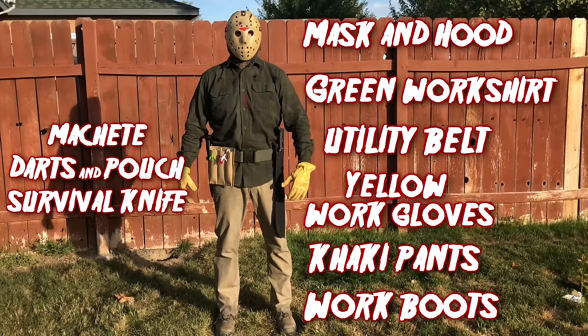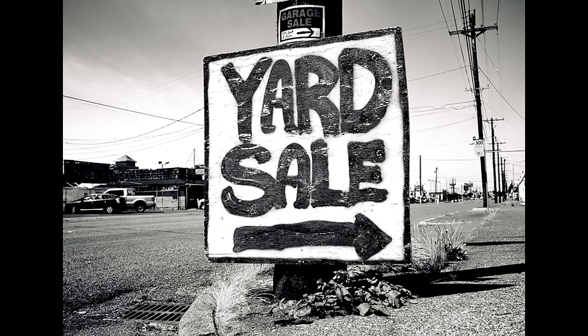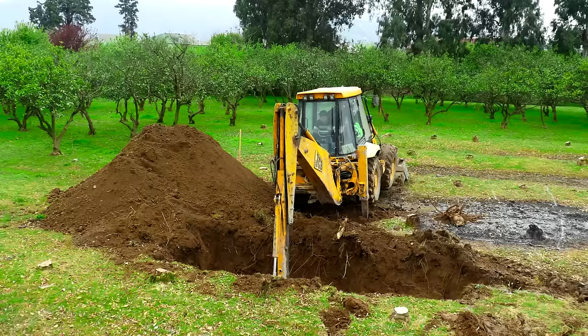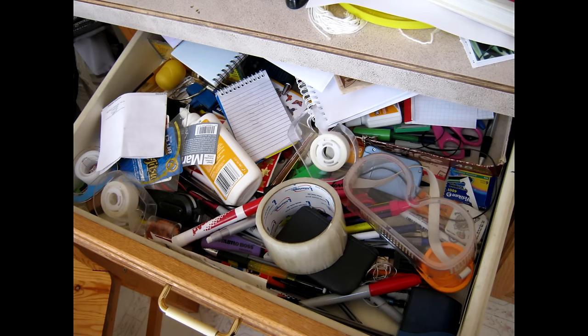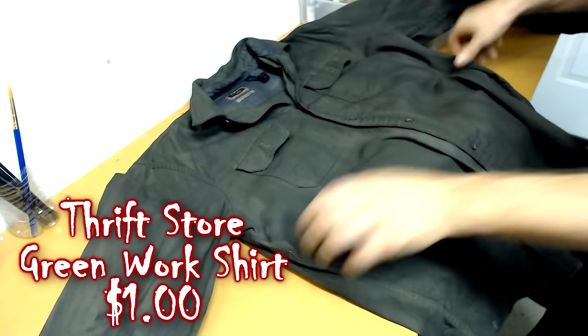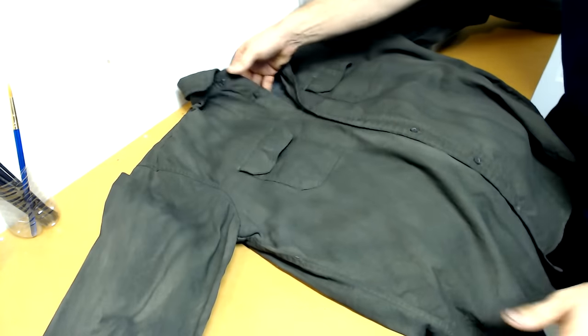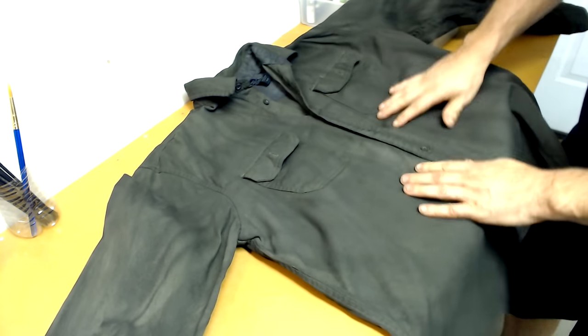Getting a great discount at your local store is always a win, but sometimes hitting up your thrift store or even a yard sale might be the better option. For this particular costume I really had to dig deep to find a great deal on all of the items I needed — I even had to dig in my own personal junk drawer. The shirt I found cost me about a dollar at my local thrift store. It already looks faded and old so I really don't have to do any weathering to it — I'm just going to leave it as is.